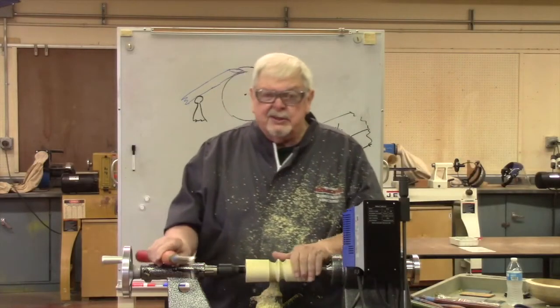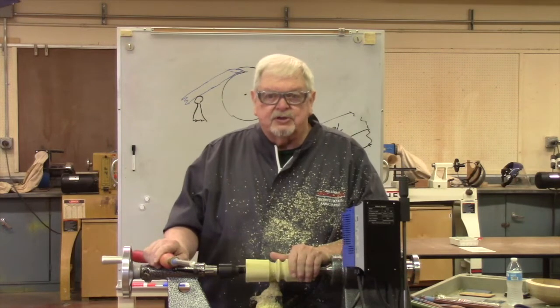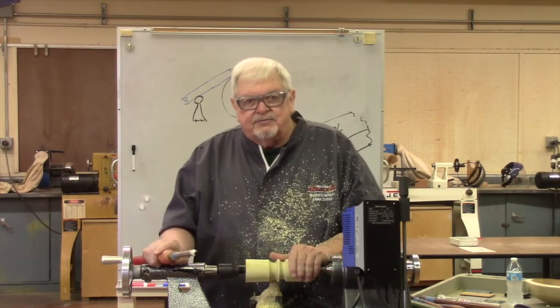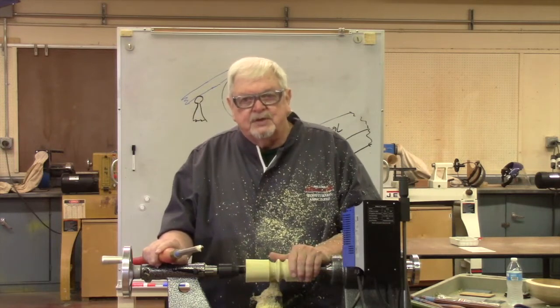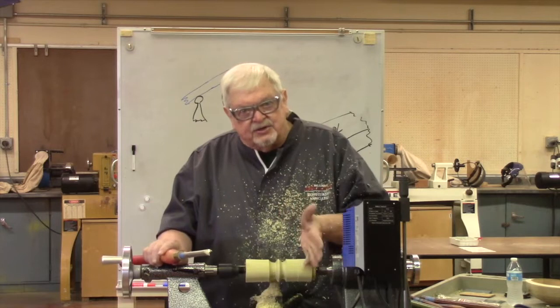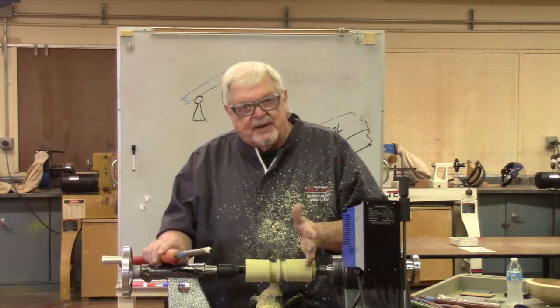I'm going to take this off the lathe and put up a bowl to look at the same rules in a different scenario — with fibers running in this direction instead. Let me reset and I'll be back in a minute.